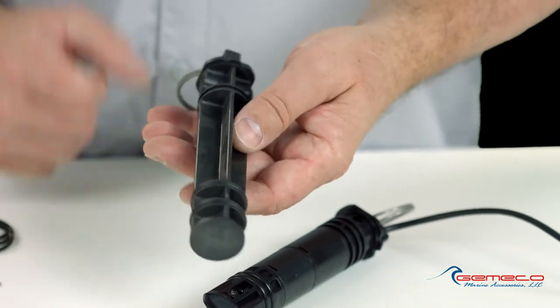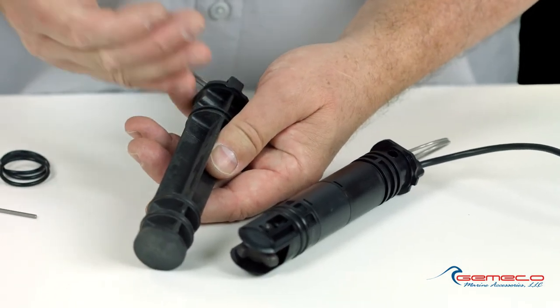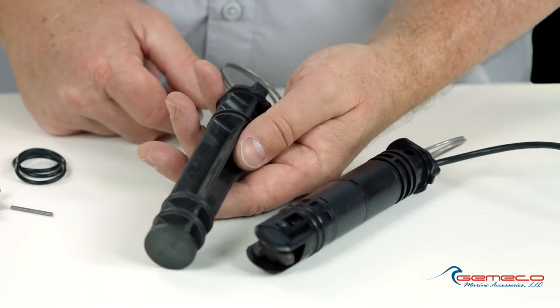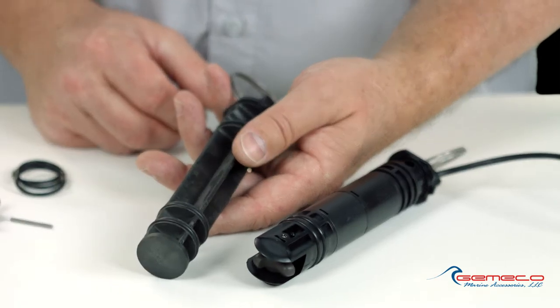Same applies to the blank plug. I'll notice that there is a blank o-ring groove here at the top. Again, by factory design, it's not intended to have an o-ring in there — maybe in another application — but I'm always going to match it up to what I'm taking out.